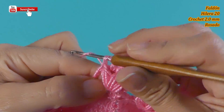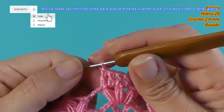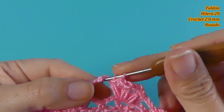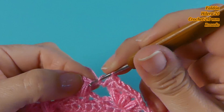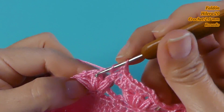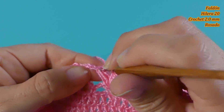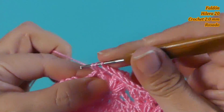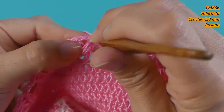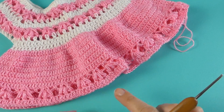Sobre el punto puff un punto alto, así vamos a hacerlo sobre los puntos puff con estos puntos altos. Luego aquí tengo las cadenas de separación y voy a tejer solamente un punto. Sobre el punto alto o sobre el punto puff un punto alto, en el espacio un punto, sobre el punto puff un punto, en las cadenas un punto, sobre el punto puff un punto. Así vamos a repetir esta vuelta. Finalicé la hilera con los puntos altos.